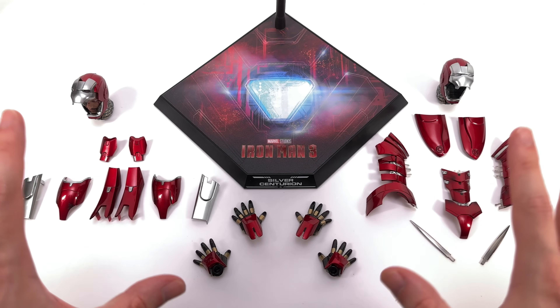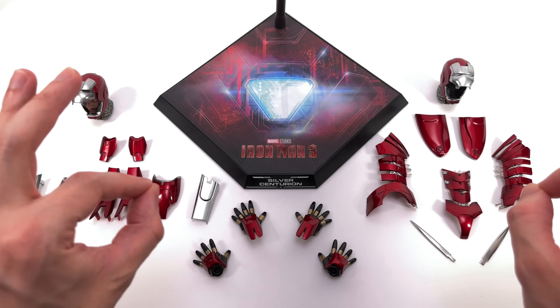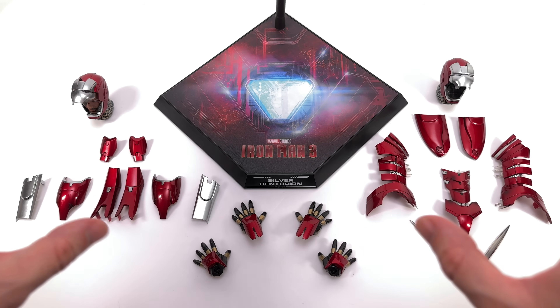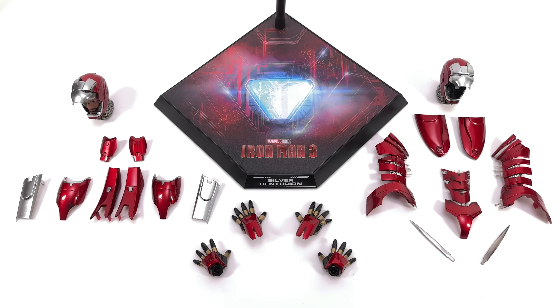I know what you're thinking — wow, that's a lot of accessories. There are so many little parts and pieces. There are, but also there kind of aren't. Most of these accessories aren't accessories at all — they're actually part of the armor itself. On the right we have all of the diecast pieces, or pieces that contain diecast. On the left, all of the plastic ones.